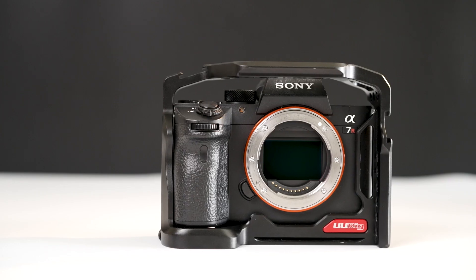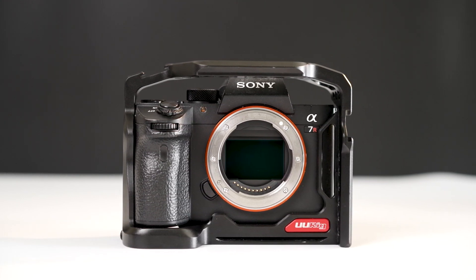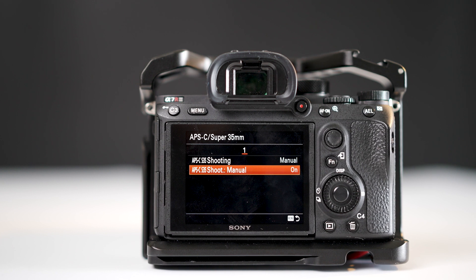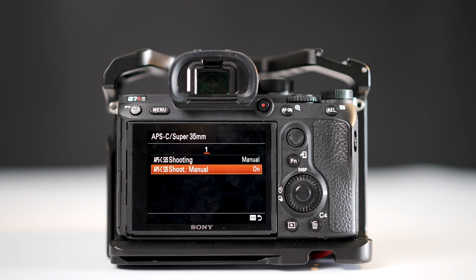That is pretty much all the things that I was curious about. From the results of all the tests combined, I would say that I will not hesitate to shoot in Super 35 mode — I will only try to avoid it in low light situations. I hope this video gives you the answers you have been looking for, and perhaps even answers that you never knew you wanted. Don't forget to like and subscribe if you enjoyed it. That's it for today — it's a wrap!